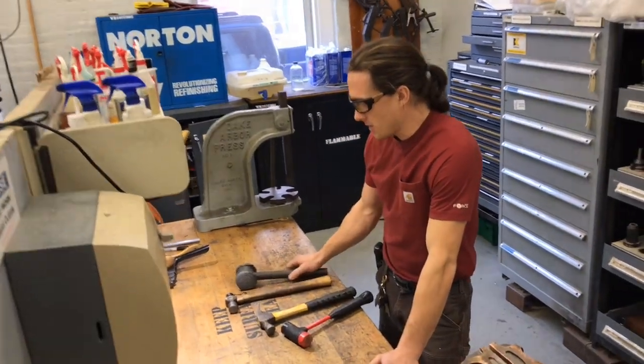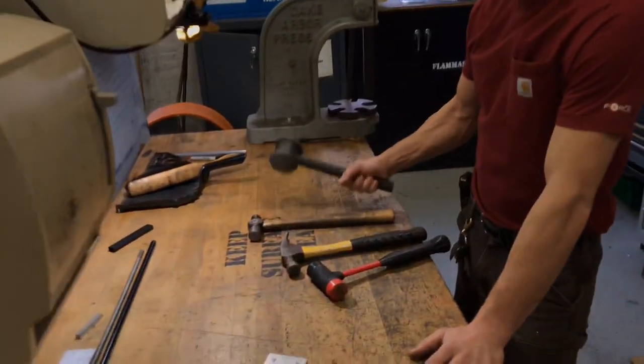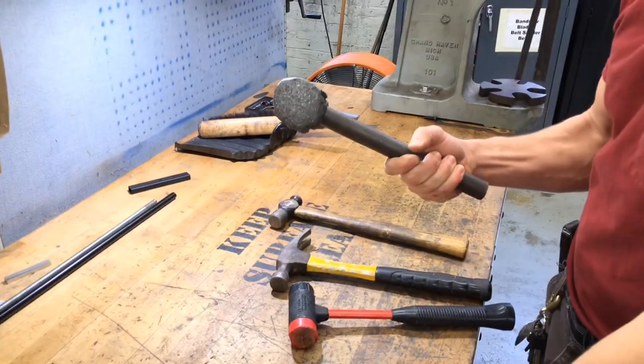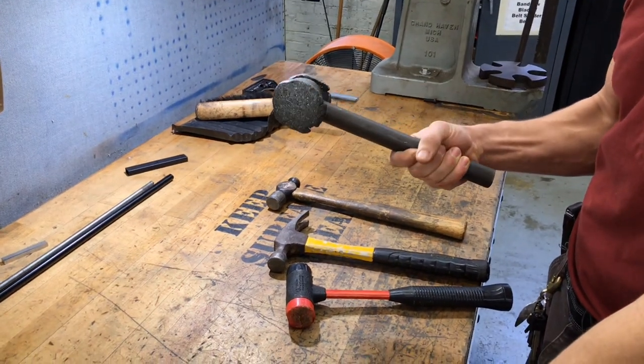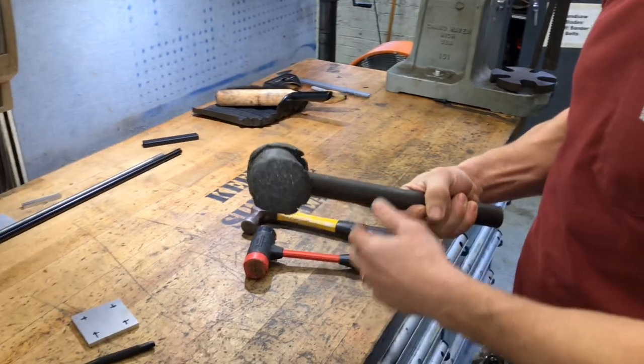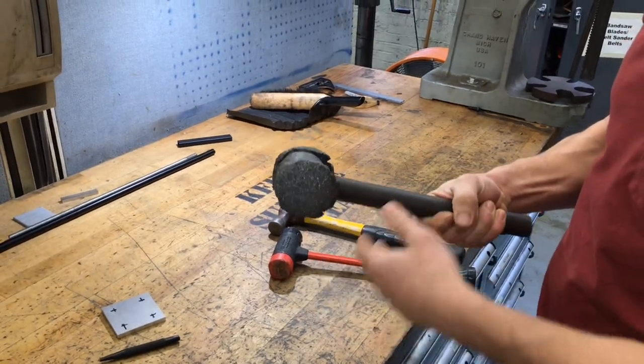Right now I have a selection of the hammers you'll see in our shop. On the right we have a lead mallet, a lead knocker. These are sometimes used for tramming things in or assembling pieces. They're used because the lead is very soft, so it doesn't mar up the work piece.